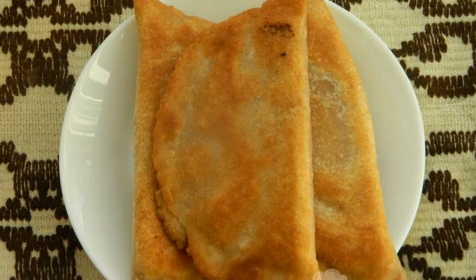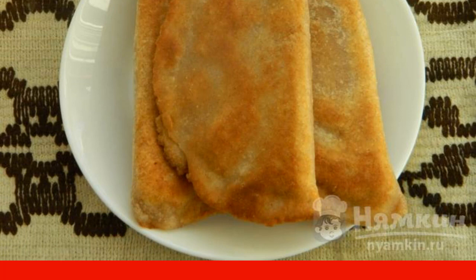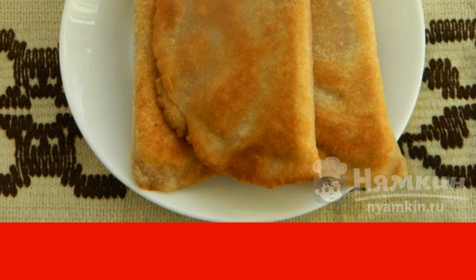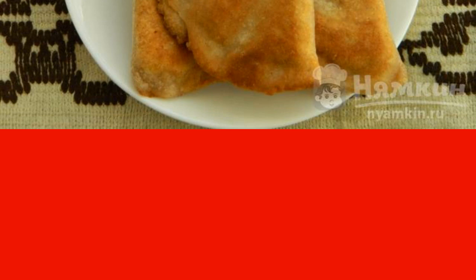Custard chebureks are delicious, though fatty. After frying, I put the finished chebureks on a paper towel and then transfer them to a dish. It is good to serve broth or tomato juice with them.